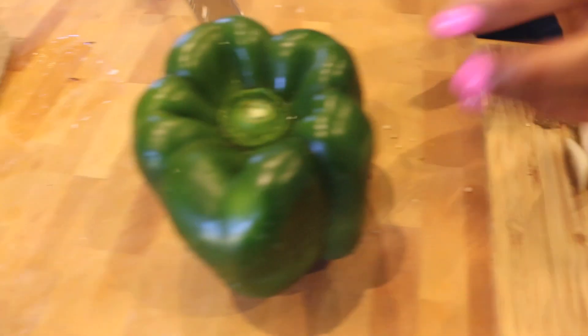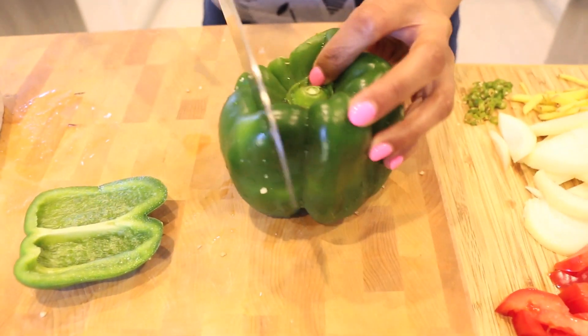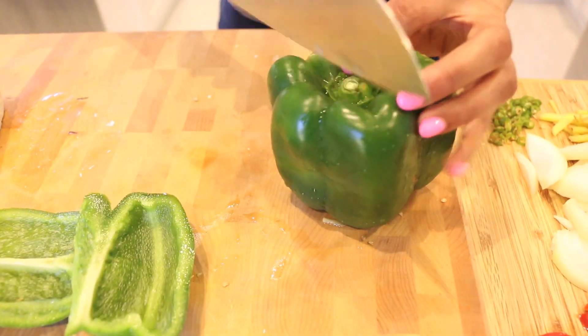Now I'm going to show you how to prep the bell pepper. You're going to cut off the sides and that way the seeds stay intact in the middle and you don't have to worry about them.